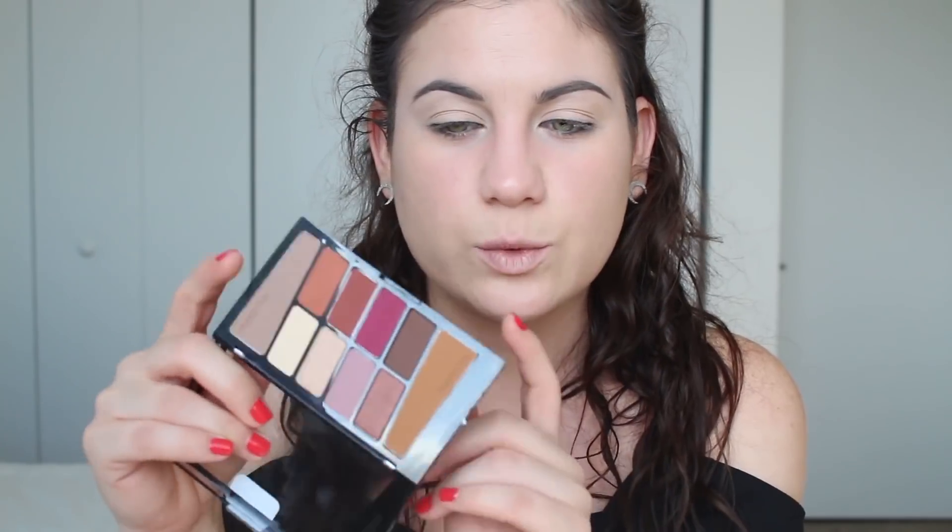Hey everybody, welcome back — thank you so much for tuning in today for this eyeshadow tutorial. I'm going to be using the Wet n Wild Color Icon Palette in Rose in the Air. Wet n Wild launched three or four of these palettes several months ago. I know a lot of people are comparing it to the Anastasia Modern Renaissance palette — I'm a huge fan of that palette — so I figured I'd give this one a shot since it's five bucks instead of forty.